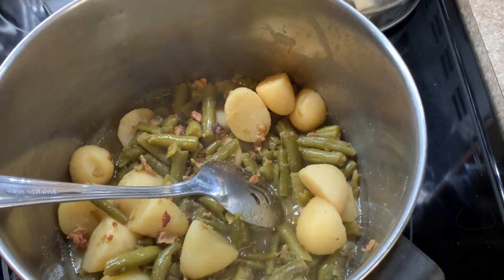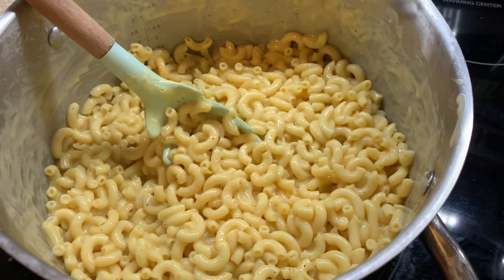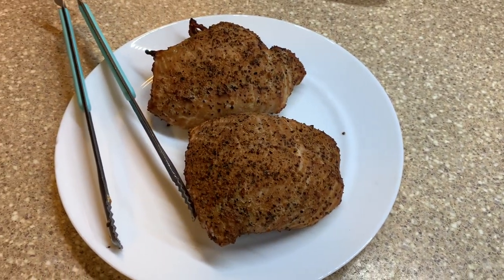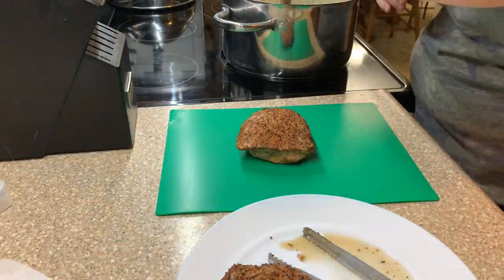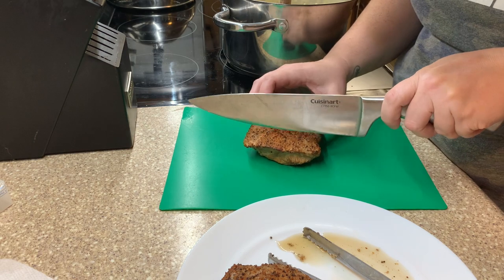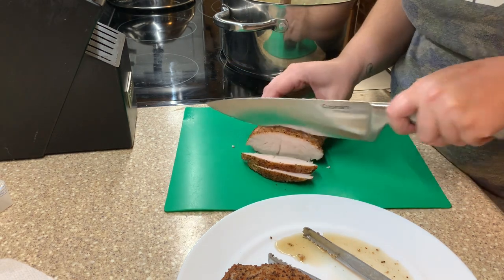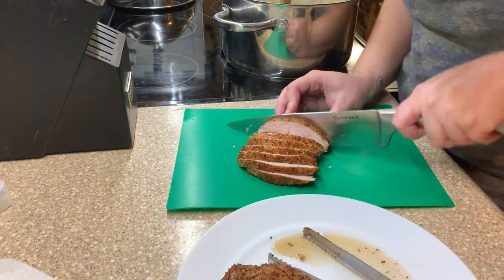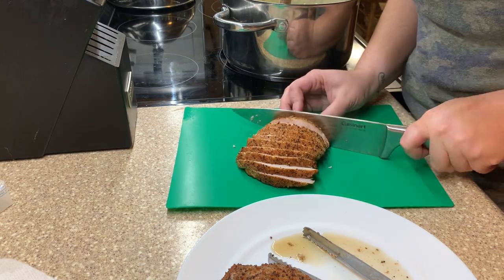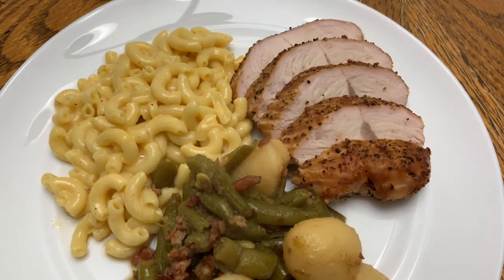Here is everything — you've got your green beans and potatoes, your delicious mac and cheese, and here are the turkey breasts. They were so good. Luke pulled them off the smoker and we let them sit for about 10 minutes to rest and keep the juices in. Always recommend resting your meat before slicing. Here is my plate — this was delicious.